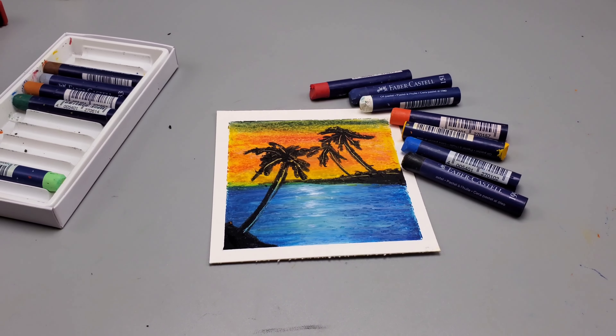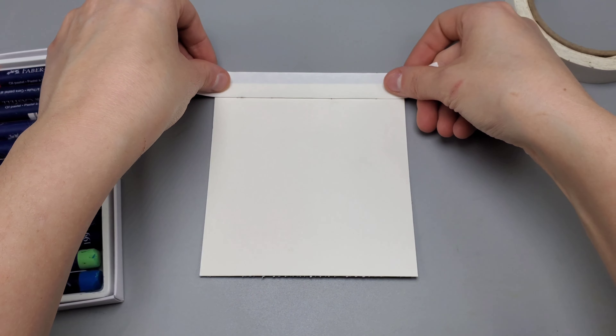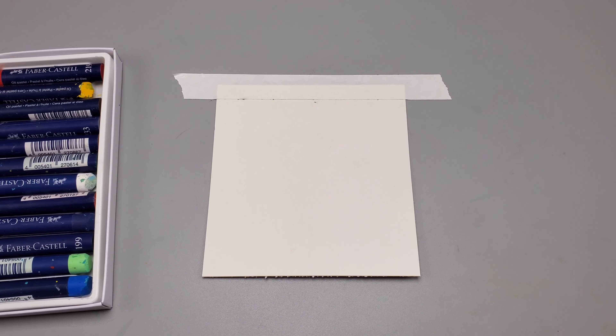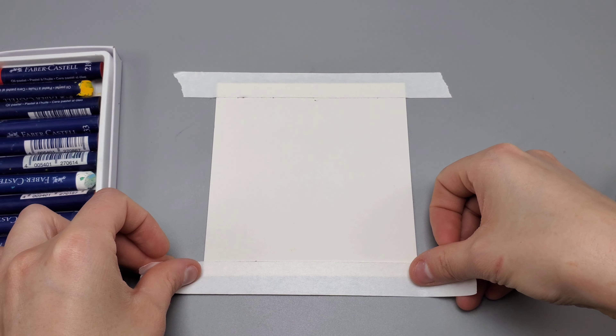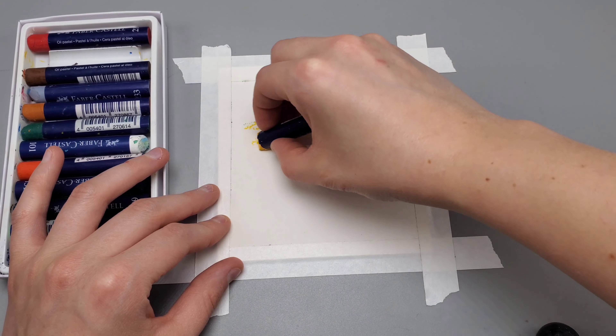Oil pastels are a lot of fun to use, so let's draw this tropical scene. You're going to need paper that is on the thicker side with a little bit of texture, so cold pressed watercolor paper might work pretty well. We're going to tape down the sides with some artist tape, which is great because normally it will not peel your paper.